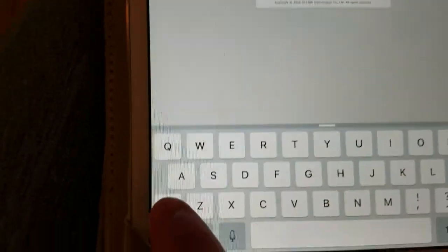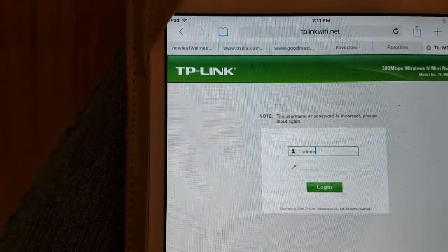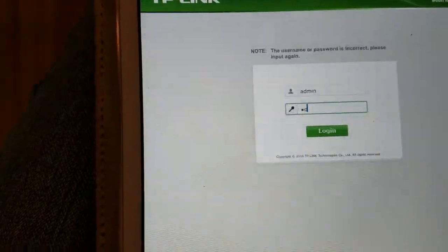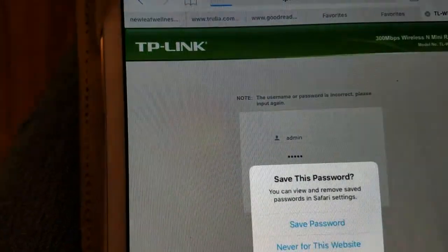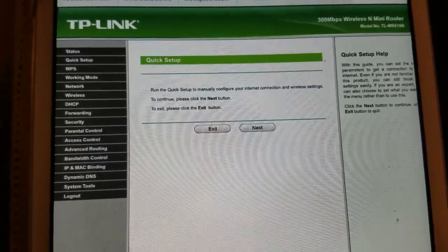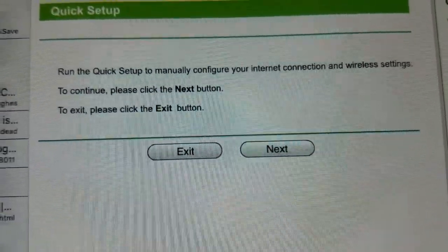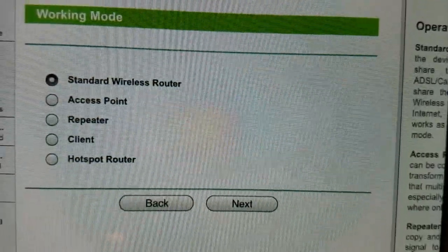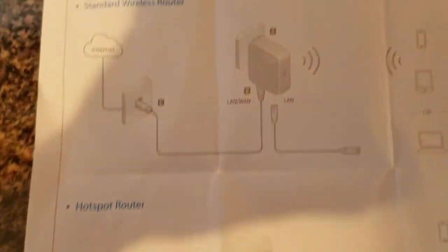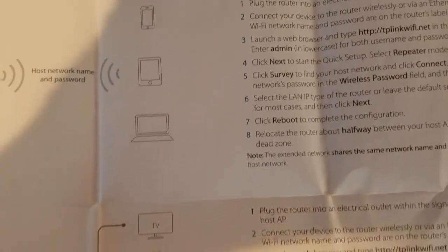I'm going to enter the username and password, which is just 'admin' to start with before I change it. I'm going to go through the quick setup. According to the instructions, you click Next to start the setup menu and just follow the instructions accordingly for whatever you're going to be doing.